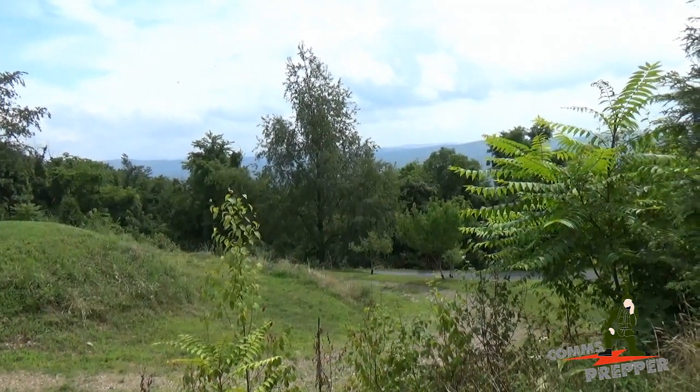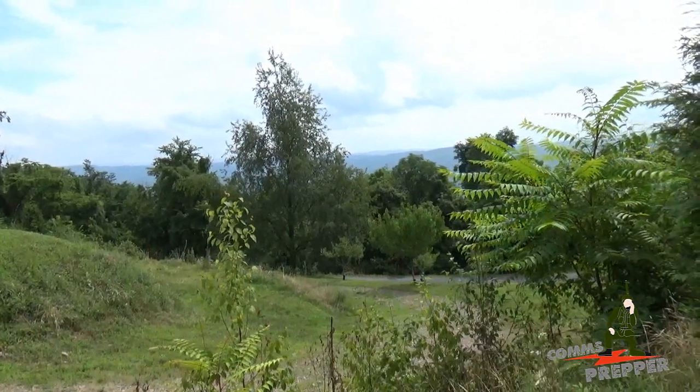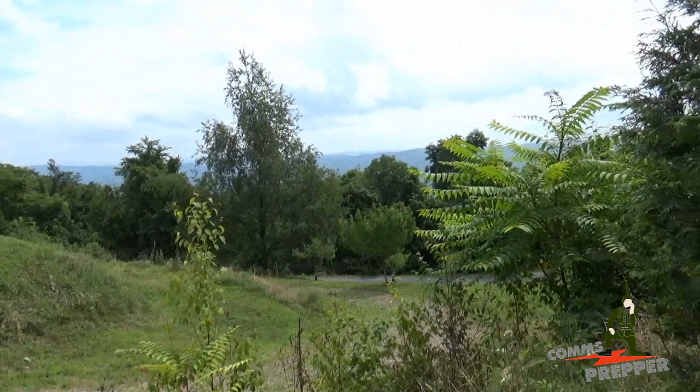Hello YouTube Preppers, this is the Comms Prepper. I'm back at the retreat location. In today's video I'm going to demonstrate the power of packet radio — the ability to communicate digitally without the internet.